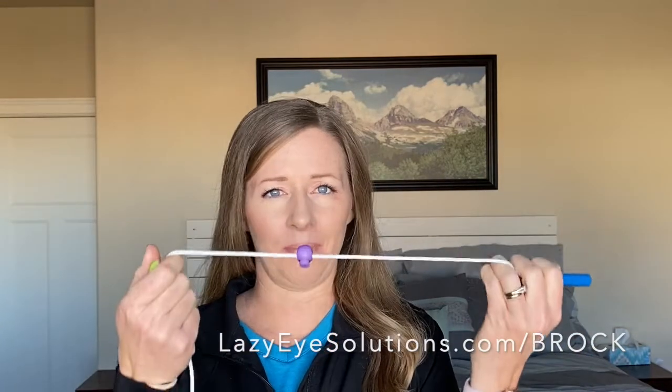Those are your 10 tips and tricks. Thank you for watching this video on the Brock string. I hope you were able to find some helpful tips that you hadn't heard of before. You may have noticed that as you were watching, my eyes — when I look at the strings — one was looking at the string and one would be kind of coming in and out. That shows you I'm exactly in the mix with all of you; I do not have this mastered yet and I'm still working towards my end goal of being able to keep my eyes working together at various distances. If you want to know more, you can check out my website. I have different ideas for improving your peripheral vision, and also a post all about the Brock string at lazyeyesolutions.com/brock.